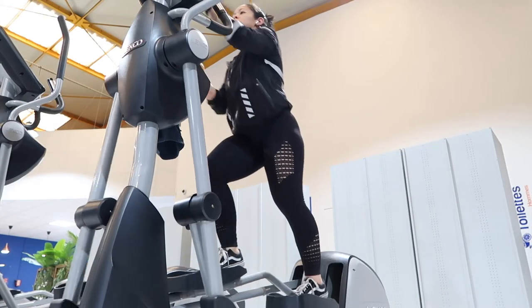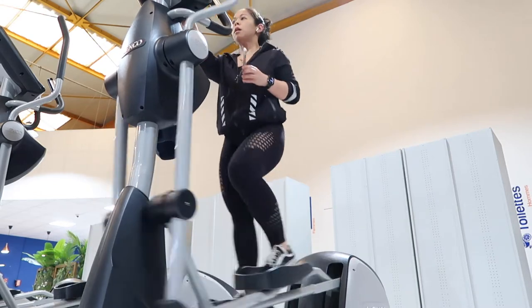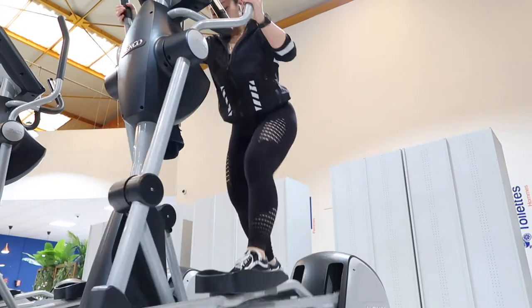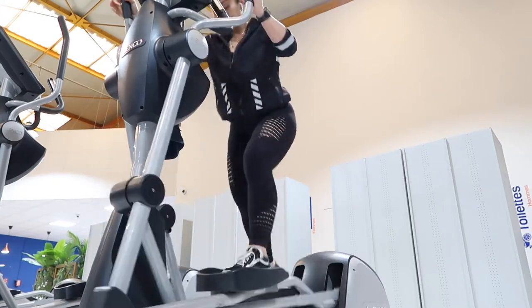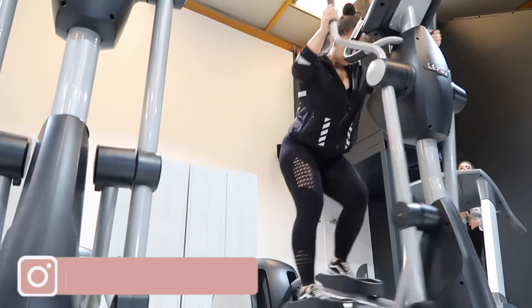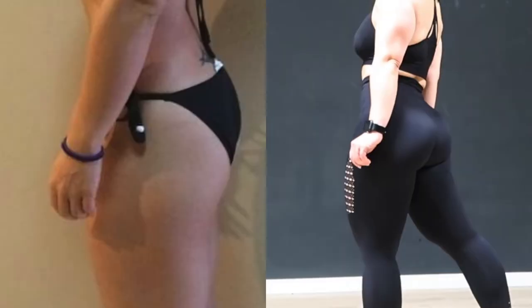Hey, what's up you guys, it's your girl Fern. If you clicked on this video you want to grow some bigger peaches — hell yeah! I'm going to go through my whole entire workout with y'all. This is how I grow my booty. I'm an Asian girl, it's hard for me to grow my butt, but I did it and this is how.